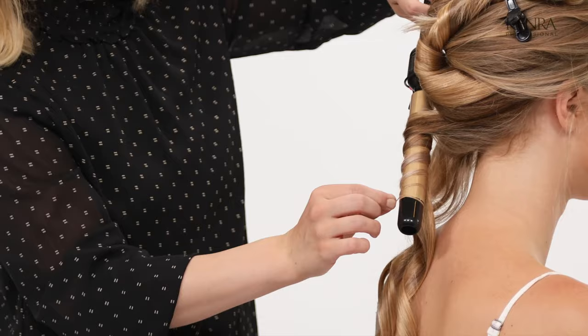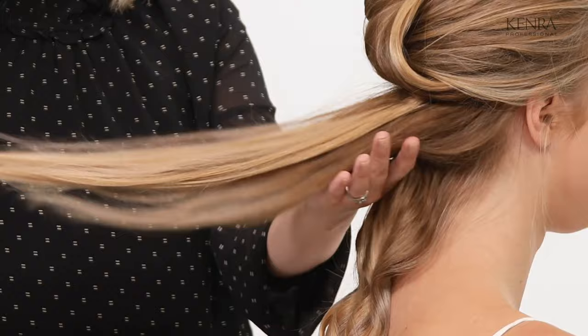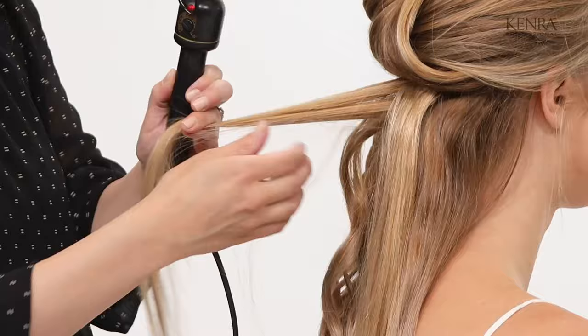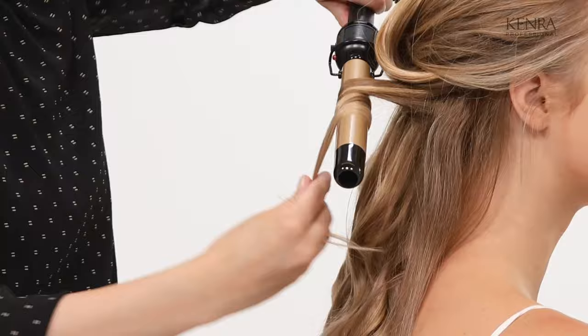This is a very buildable spray. It has a lot of flexibility to it and it's good for layering, so it's a really good working spray. You'll notice too, as I was curling, I was curling everything in towards the center and the back. It's much easier to curl in the direction that it's going to go rather than curling the opposite way and then trying to fight against it. So anytime I'm doing anything down the back, I always curl away from the face towards the center and the back.